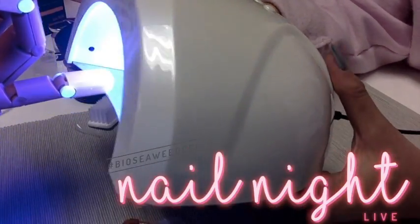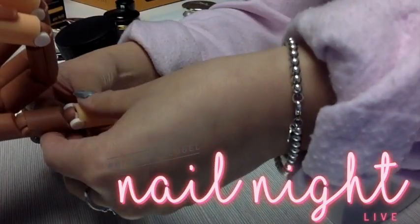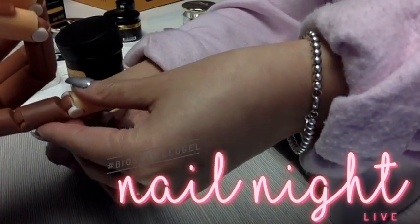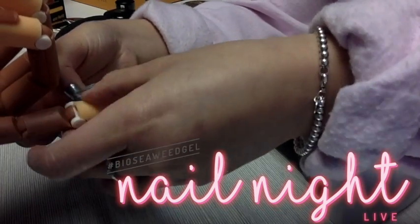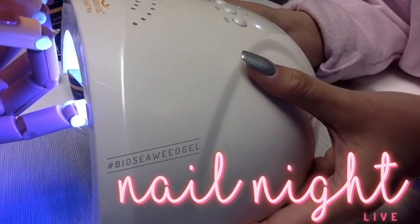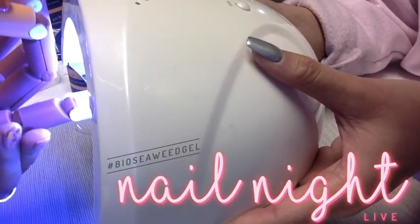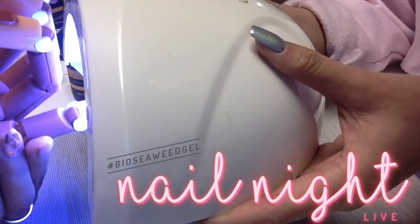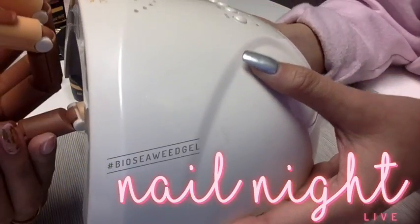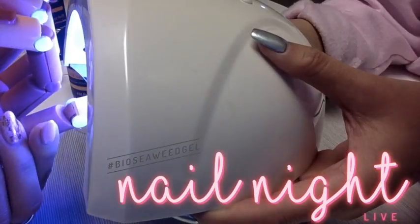Beata from Facebook wishes this tutorial was in real person — come to our Toronto head office! Oh my gosh, Alexis! We lost a finger! That should not happen in real life. Nicole from Facebook asks, is it 60 seconds or 30 seconds? 60 seconds, please. And in a UV lamp, it would be two full minutes.